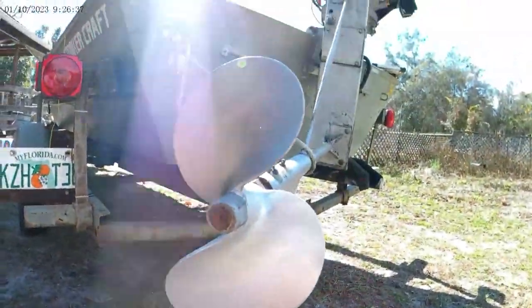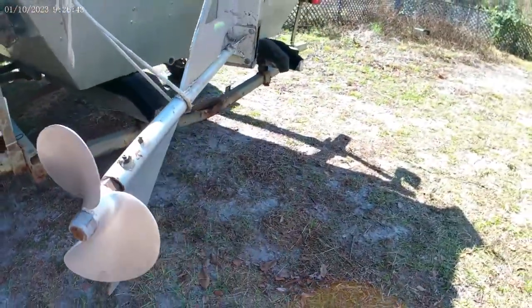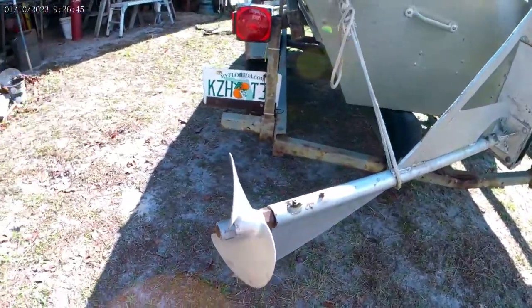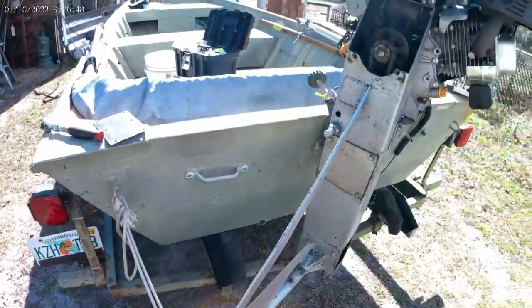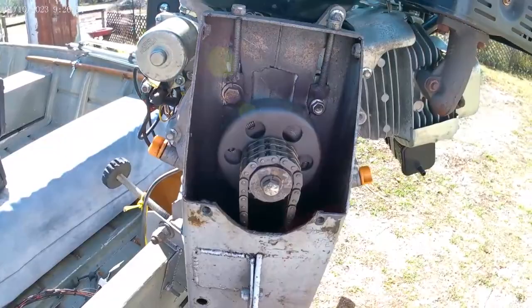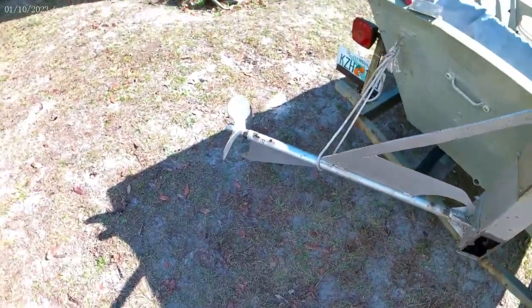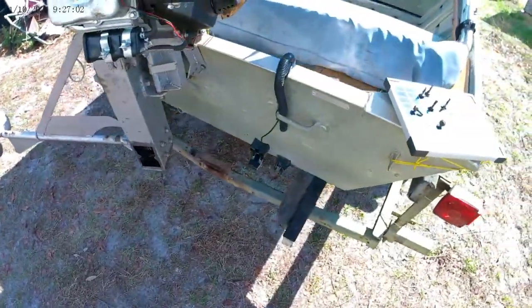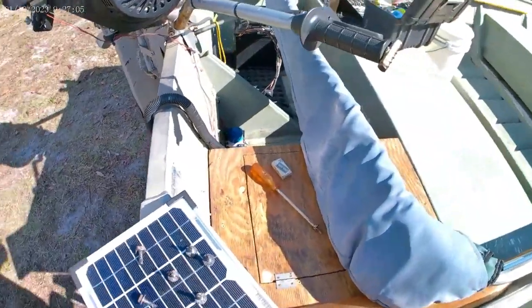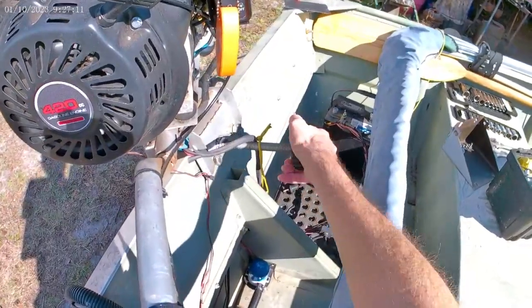These cheap aluminum props are tapered for a key — they're three-quarters inch, which is what the shaft is — and I just tap them out with a tap and die. The clutch works great; that's from Mudskipper as well. Idles fine, no issues idling, and it gets up and goes. The thing has plenty of torque with this motor. The bigger motor was just more money — it's the same RPM, just more torque at the bottom.